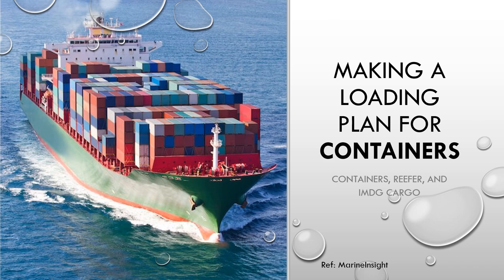Today I plan to talk about making a loading plan for containers. This video pertains to container ships only, but we'll talk about the considerations that are kept in mind for loading normal containers, reefer containers, or containers carrying dangerous goods. This video will be very useful for those going for any kind of orals or written examination, especially if you have never sailed on container ships.